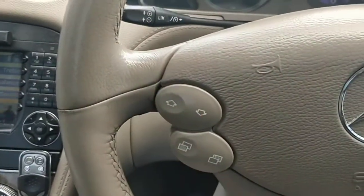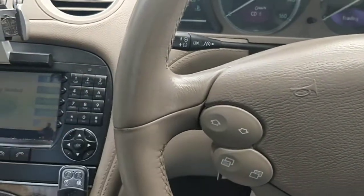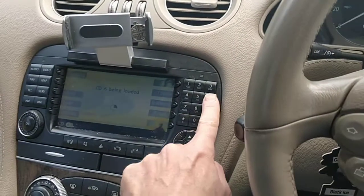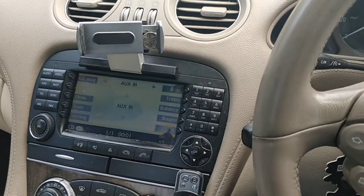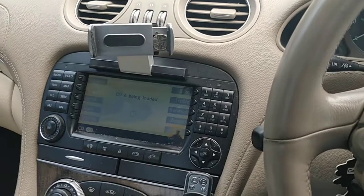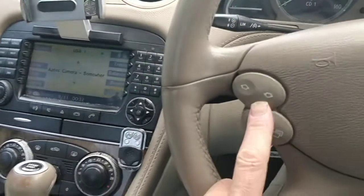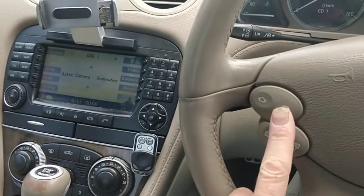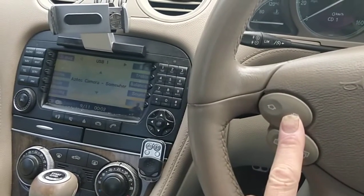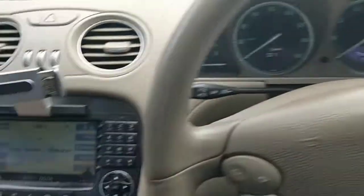You can go up and down through the tracks that way and you can do that with USB as well. If I hit USB - all right, if I press the button here, see it goes back there as well. Volume button obviously works as normal. And that's really about it.